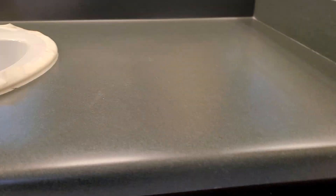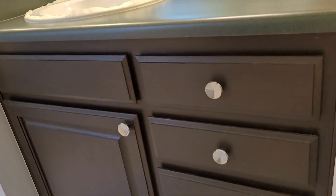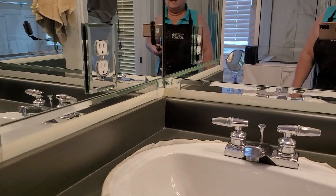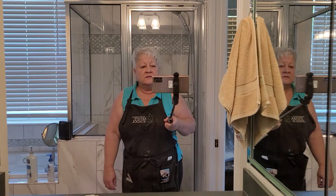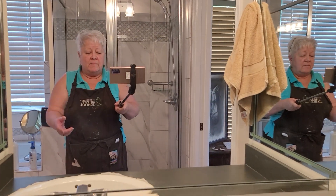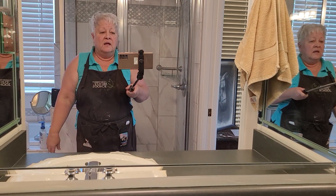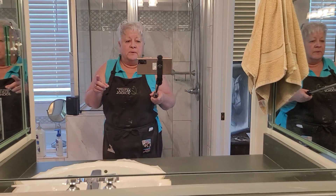I already had painted the cabinetry, because it was a very light color — birch kind of cabinet. It's 100 degrees outside, so I'm working inside. Anyway, I'm gonna swing over here — make you dizzy — blink.